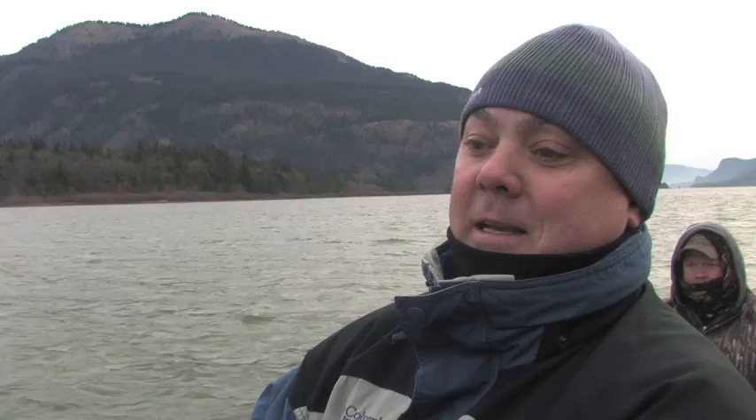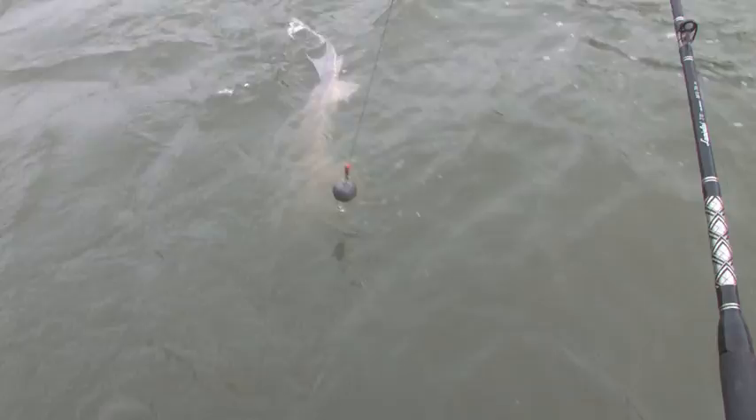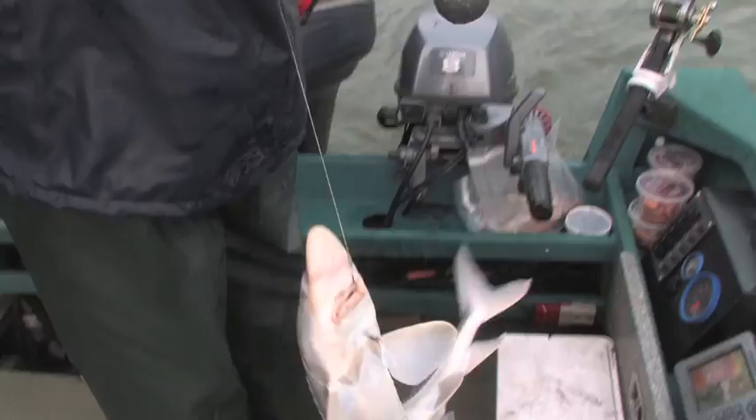Got my first sturgeon on here. We've only been out about ten minutes or so — this is the first rod we put out. Got a nice fish coming up. Slide him over here. First sturgeon of the day — first one I've ever caught. A little shaker.